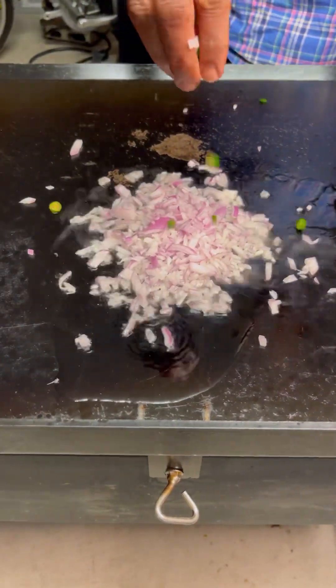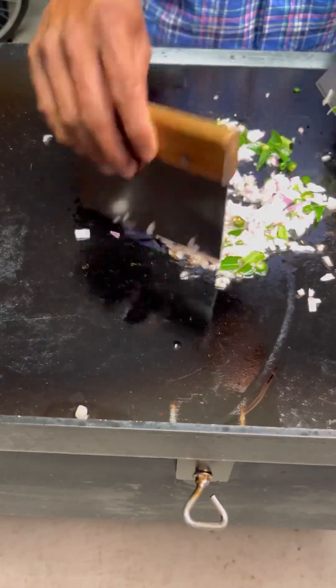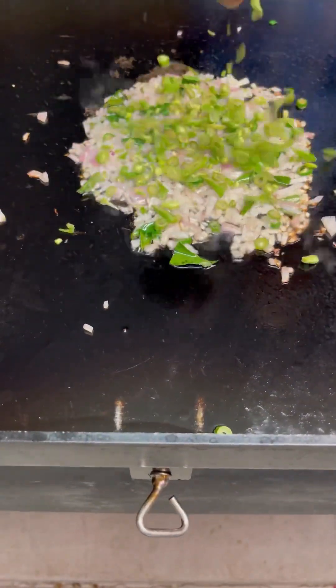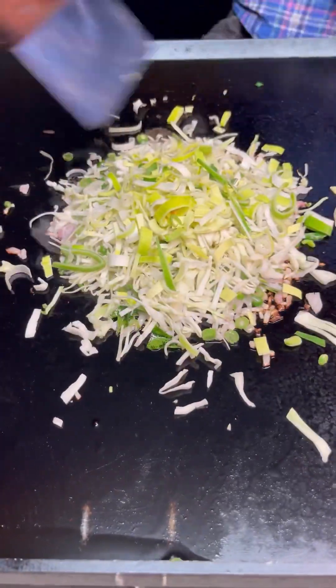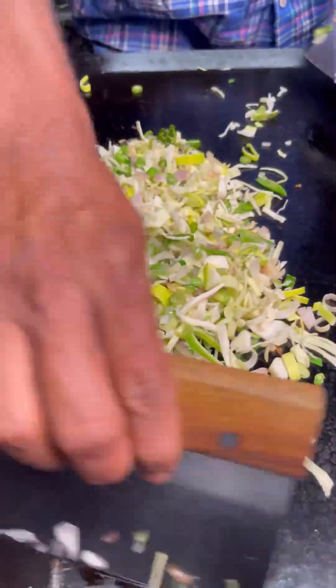Two tablespoons of oil, then add some onion — I'm adding half a cup of onion — one or two chilies, and some curry leaf. Mix it all and let the onion sauté in the oil for a while. Then add the vegetables: I'm adding beans, cabbage, and leeks. Mix them and let the vegetables cook for two to three minutes.